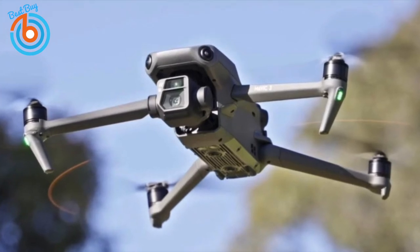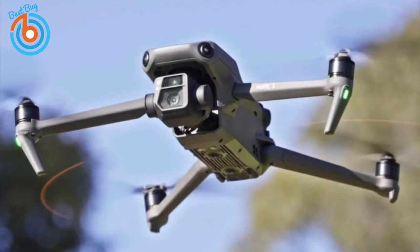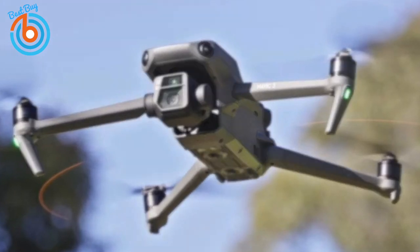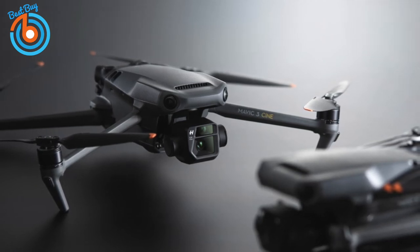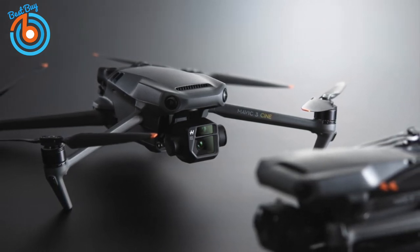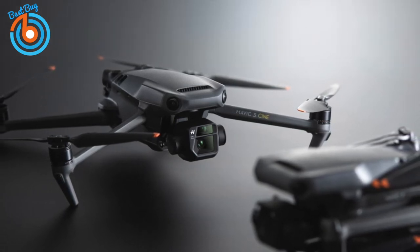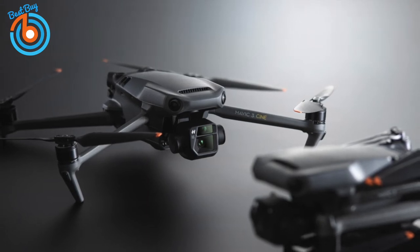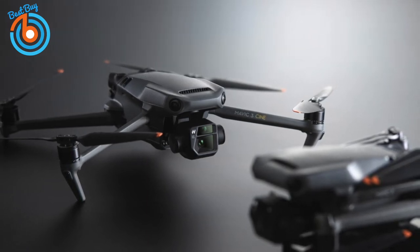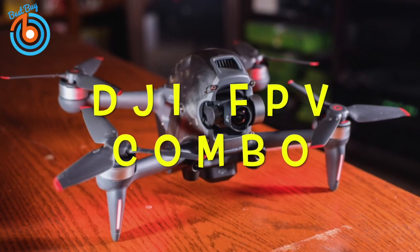Thanks to the Mavic 3's extended 46-minute flight time, you'll have plenty of opportunity to get the shots you need. You're also protected by omnidirectional obstacle sensing that detects and avoids obstacles in any direction, and an advanced return-to-home function that recalls the drone back to its starting point, activated manually or when signal loss is detected. If image quality is your number one priority, the DJI Mavic 3 is the drone you want — the best of the best in a relatively small and portable package.